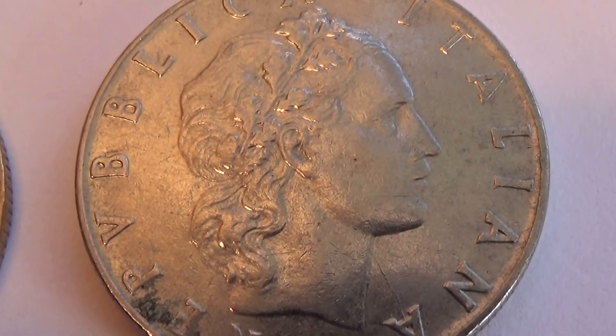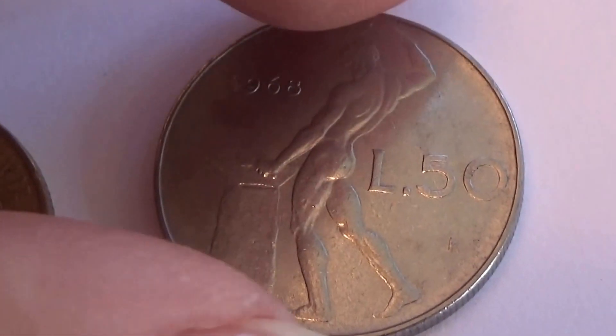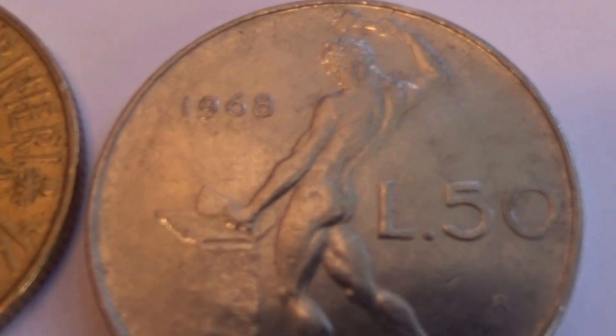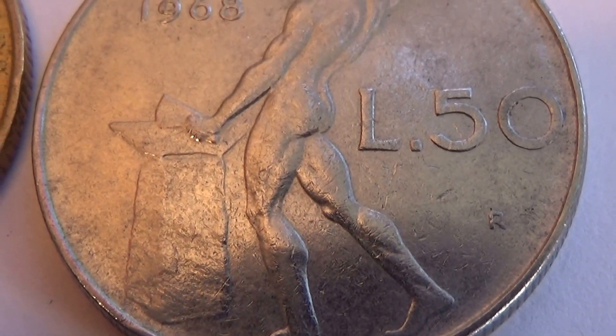Let's check the other side of this one. 1968, and it has an RL50.